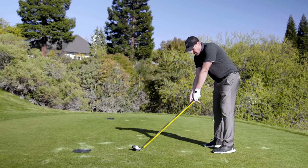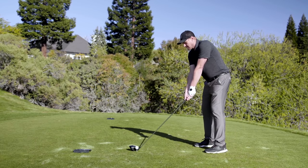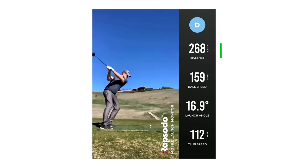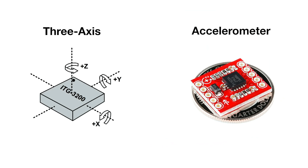Smart Grip will essentially prevent pronation by getting you into a stronger grip, then make sure you are standing the correct distance from the ball at address. Why does this work? A stronger grip will basically make it physically impossible for your lead hand to have any pronation in the downswing.